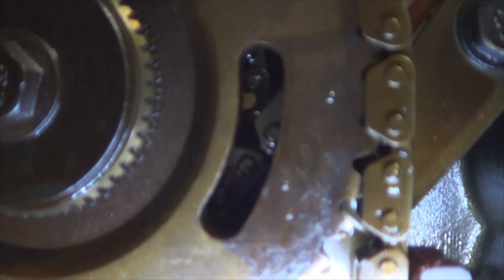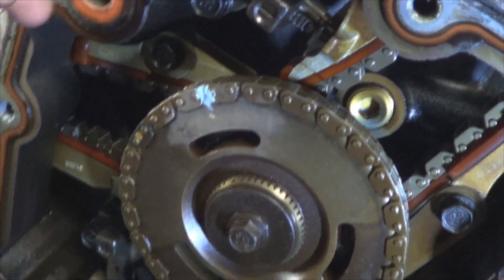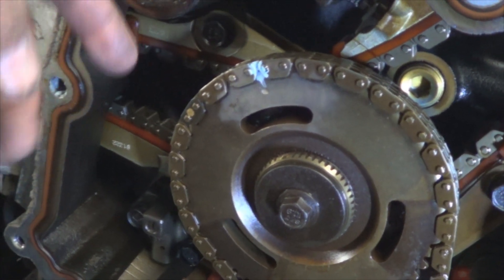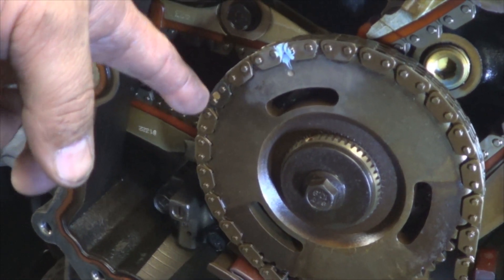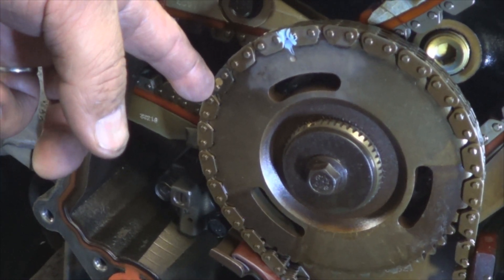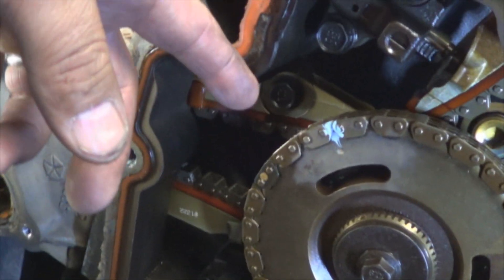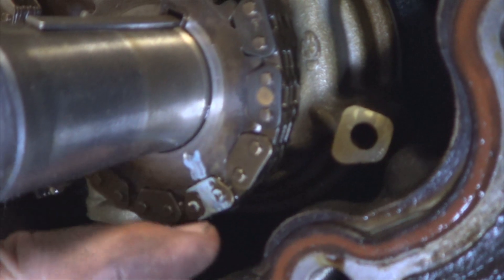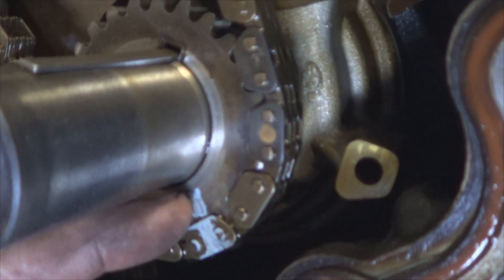That is the same way on the other side, even though it's harder to see because the other side has the inner chain. The only thing I couldn't see when I aligned the timing marks with the timing cover still on were the different color links for the crankshaft sprocket. So to avoid rotating the engine another 500 times, I just painted a mark here to align the timing chain with the dot on the sprocket.